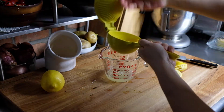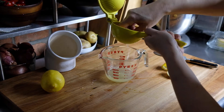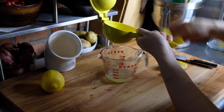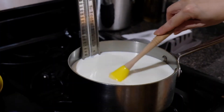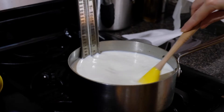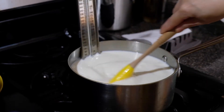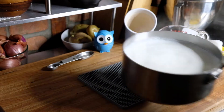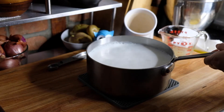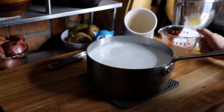I was lucky that this lemon was juicy enough to give me exactly a quarter of a cup. While your milk is heating up, be sure to give it a little stir every now and then to ensure nothing is sticking to the bottom. Don't let your milk come to a boil — you just want it at a low simmer. Once it comes up to temperature it's going to be nice and frothy and steamy.